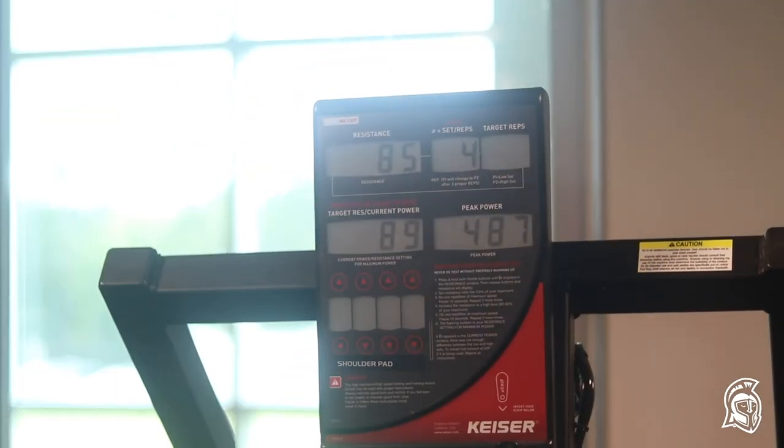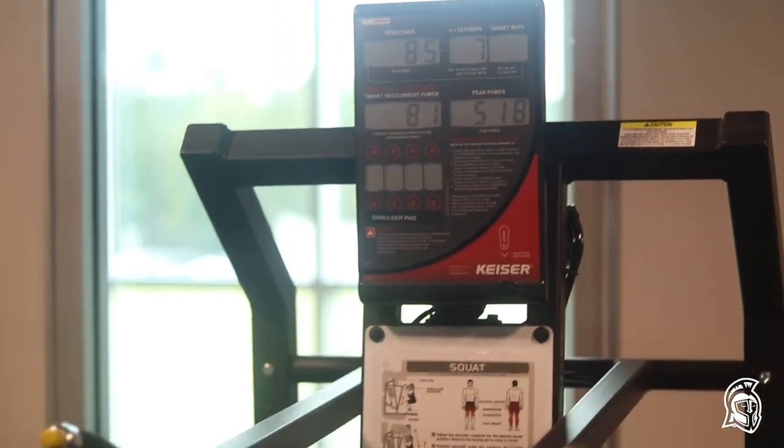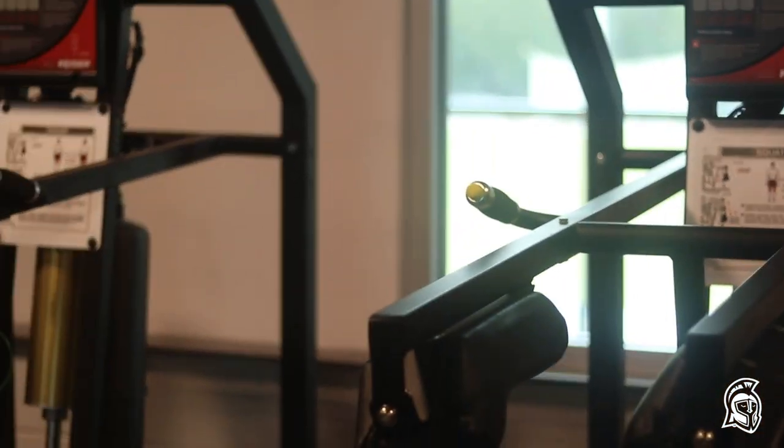Come on, get it back up there. 500! Your seventh rep was your best rep, so you have the ability to do sports pretty well.